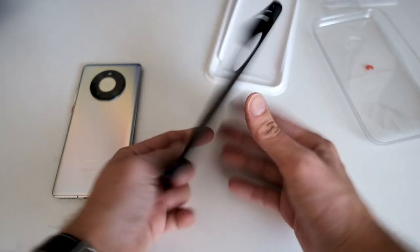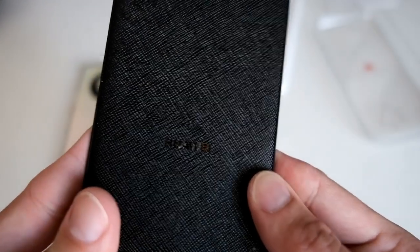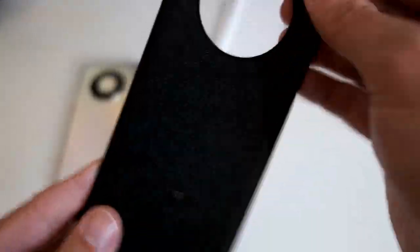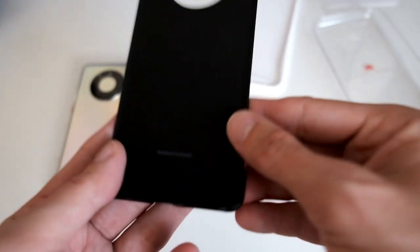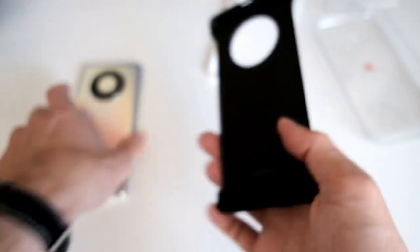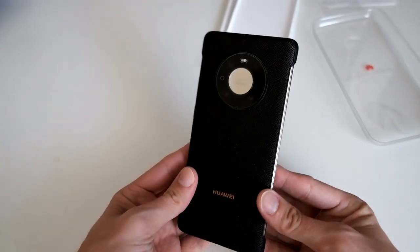Just the case with a Huawei logo. It has a kind of goldish reflection and is designed by Huawei. Let's put it on and see if it fits nicely. It is a bit thin, but you can see how nicely it fits.